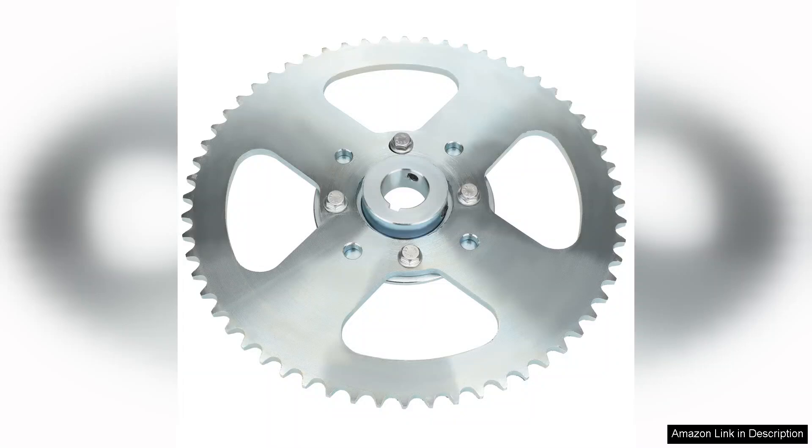In conclusion, the YOXUFA go-kart sprocket hub is an excellent choice for anyone looking to upgrade their go-kart components. Its quality, performance, and affordability make it a standout option. I highly recommend it to fellow go-kart enthusiasts and DIY builders alike.